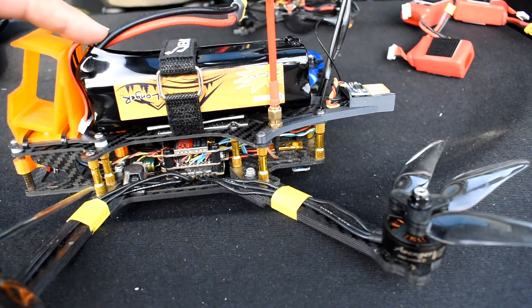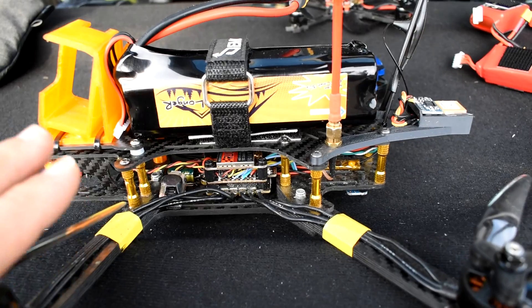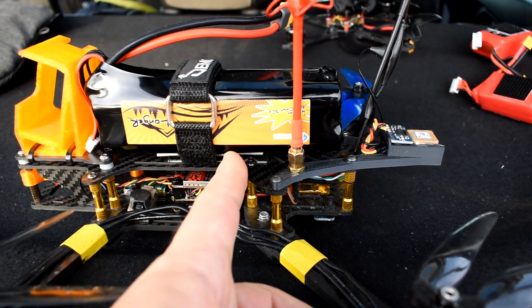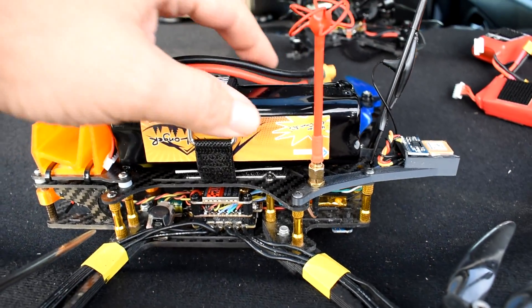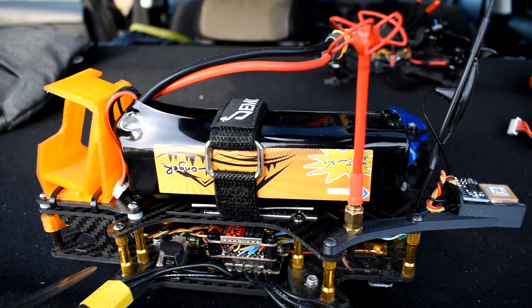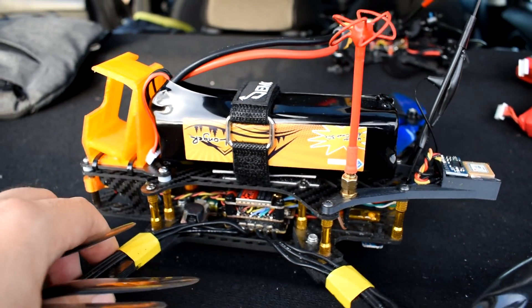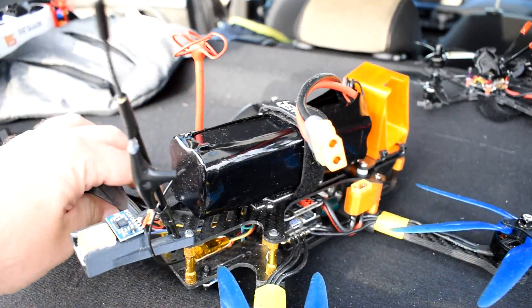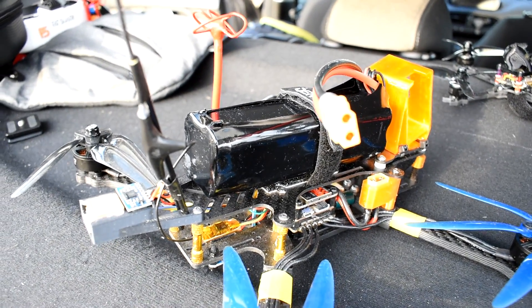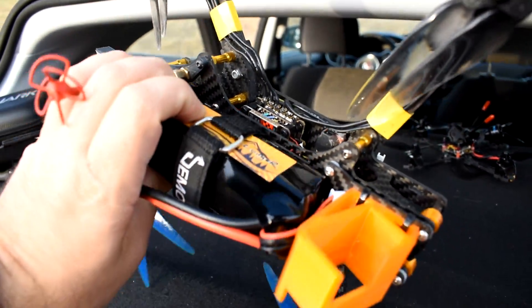What I have today is a 4s2p pack — 8 18650 cells combined into one pack — sold by a company called Farin's Frames. It's a big one, and it almost takes up all the battery space I designed for my PierX 7 frame. It has two stacks of 18650 cells: the first four here and the second four here. They claim a capacity of around 6000mAh, and while I don't fully trust current ratings, for a weight of around 400 grams you get a really nice pack.